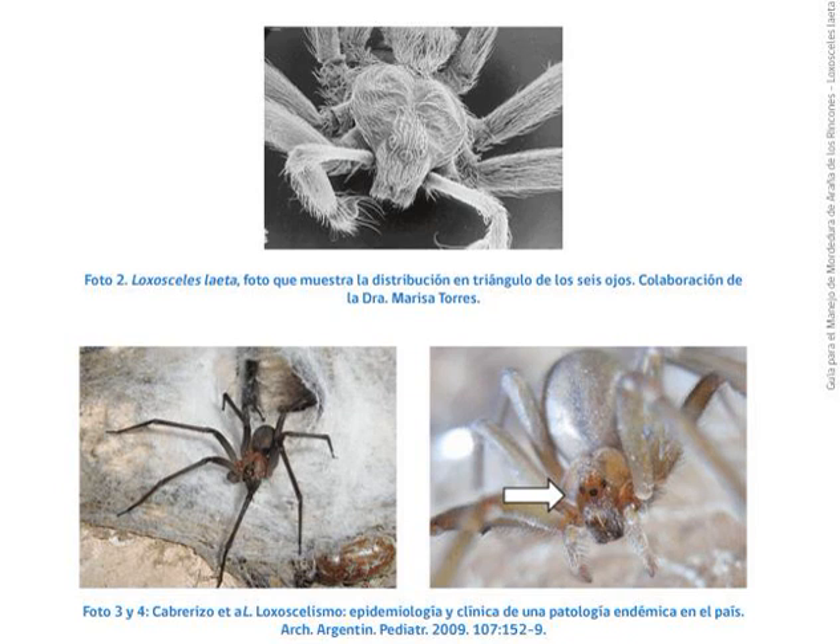In 2021, this spider was also found in three different school buildings in the town of Sandviken, Sweden.